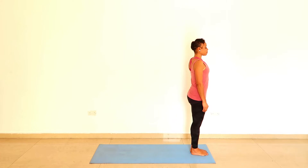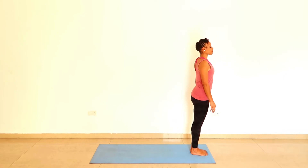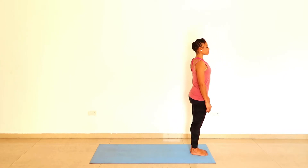You can stand on a mat, on a carpet, or just on the floor. Keep your feet parallel. Notice all eight corners of the feet on the ground, and notice gravity holding you here.